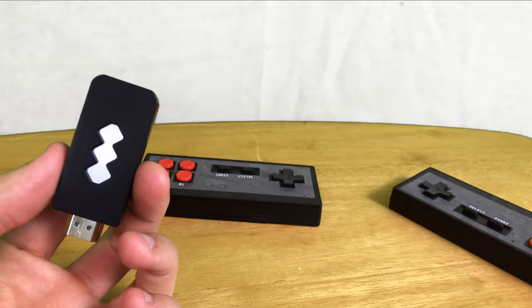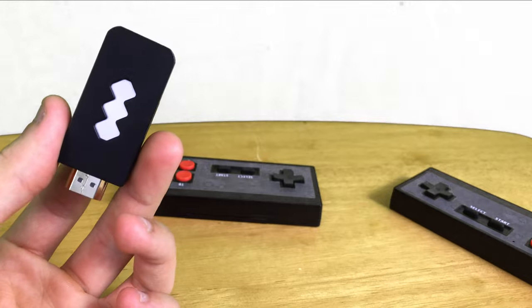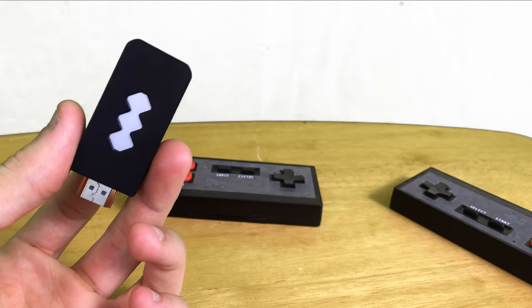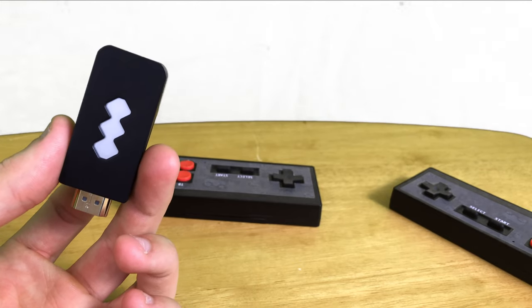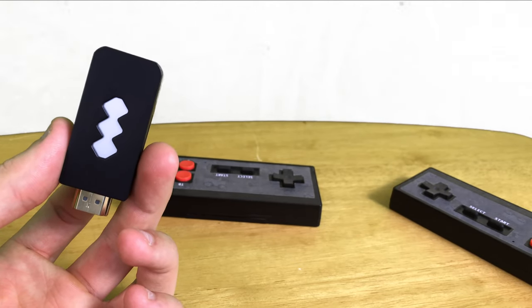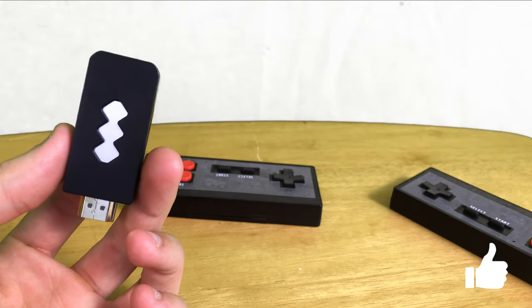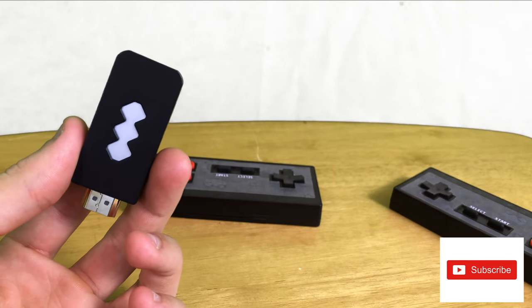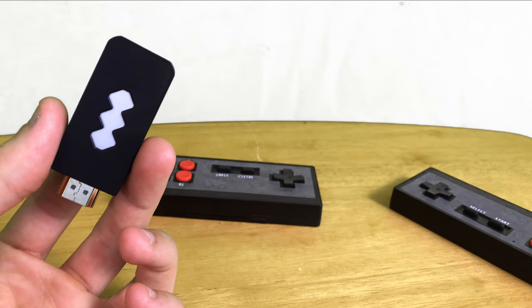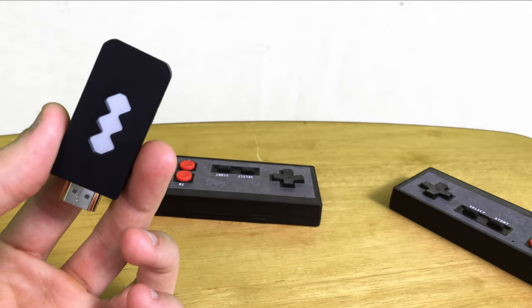Thank you so much for watching this video. So far my review of the retro gaming stick is very positive. It works very well, especially for the price, coming in at about 30 to 35 dollars on average on eBay — I would definitely say that it is worth it. If you enjoyed this video go ahead and drop a like, and if you want to see more videos like these go and subscribe to my channel. If you have any questions or comments leave them down below and I'll try to get to them as soon as I can. I'll catch you in the next video. Peace.